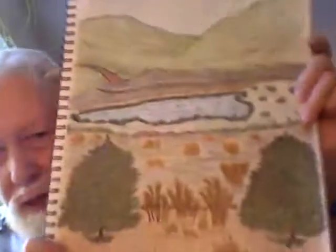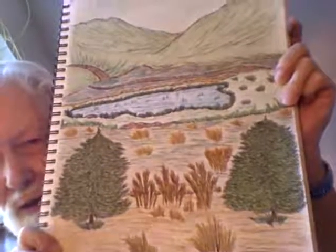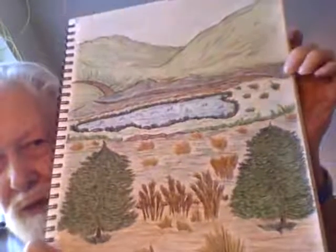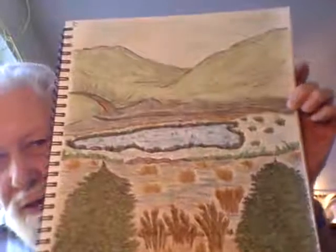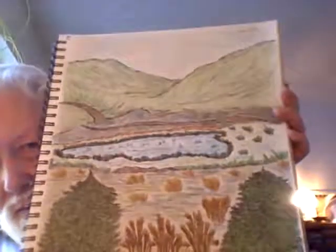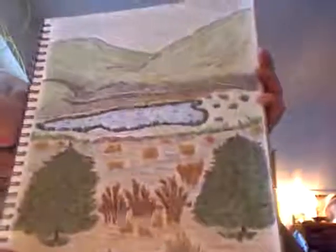This one is particularly interesting because not only does it have the foreground and the trees and the little bushes, but you'll notice in the center there's a little lake in addition to the mountains and perhaps little roads that go off to the side.